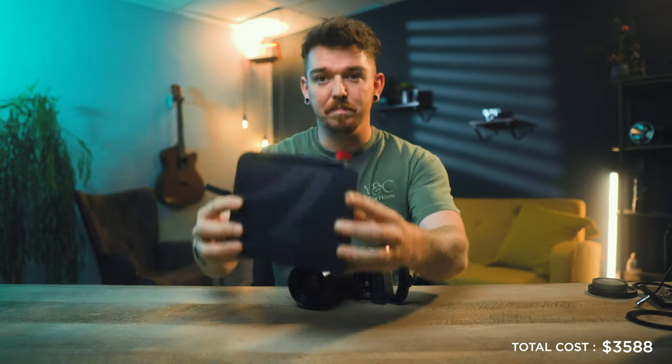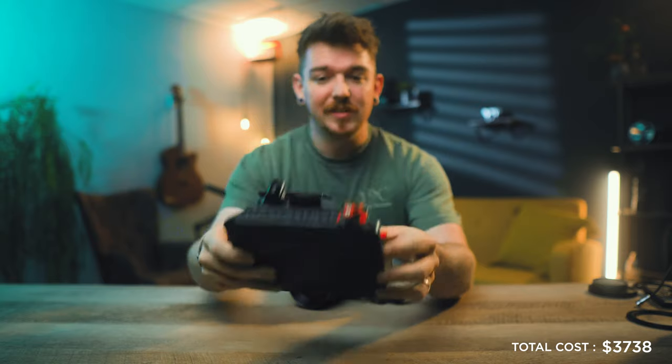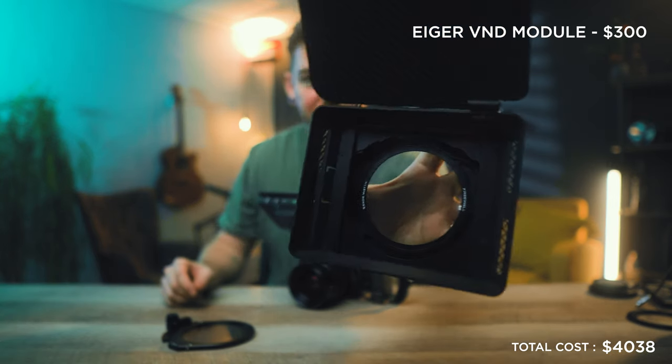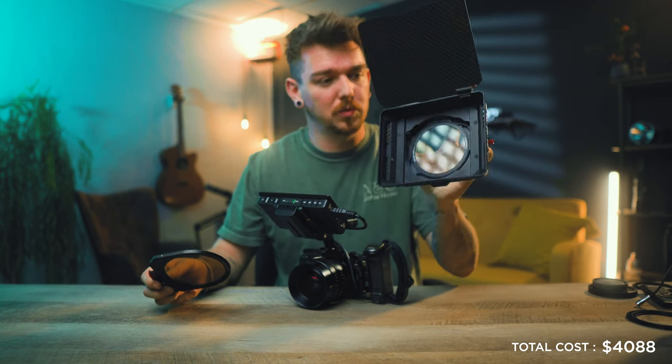For filters, I'm using the Freewell Iger matte box — it's bigger than the SmallRig mini matte box but allows you to stack multiple filters. Inside I have a variable ND module and a quarter-stop magnetic mist filter. The mist filter is only $50, which is really cheap compared to the Tiffen Black Pro Mist at about $100. The matte box is about $150, so with the mist filter you're at about $200 total, which I think is a great deal.